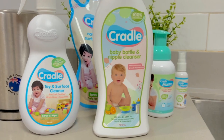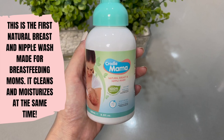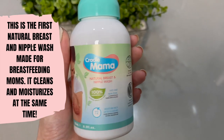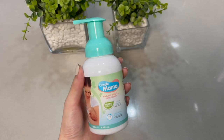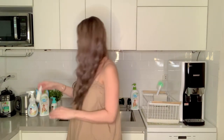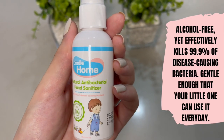Before I go, I want to share other Cradle products that I love using. First is the Cradle Mama Natural Breast and Nipple Wash — I use this in the shower to clean the boobies, especially when I was starting to breastfeed because my nipples were so cracked, and this made them nice and clean. Next is the natural antibacterial hand sanitizer — since we need to sanitize all the time, every day, all day — and this one smells so good!